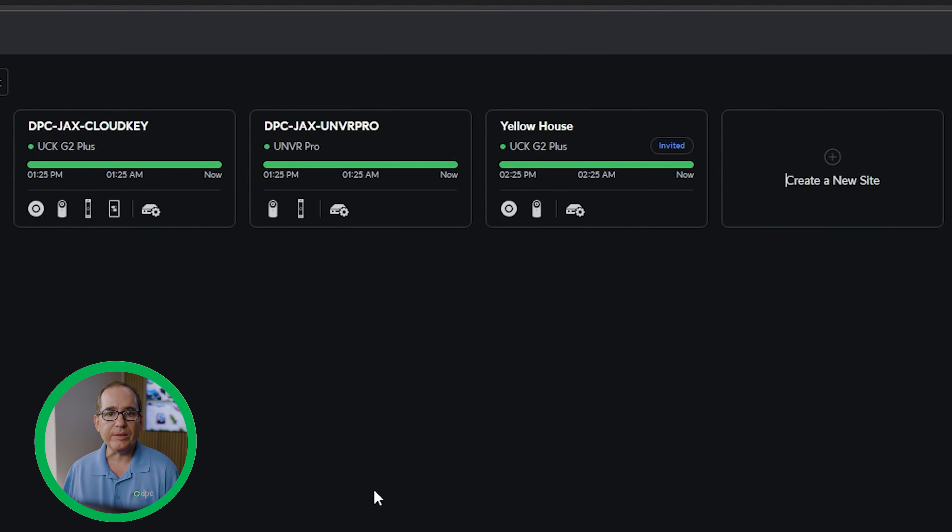You can do up to three units. On this other group I've got a Cloud Key, UNVR Pro, and UNVR, and one of the things there is I have included the UNVR in two different groups. You can only do three per Vantage Point.